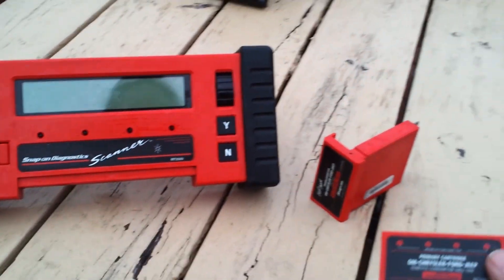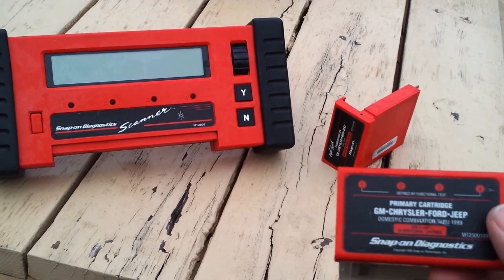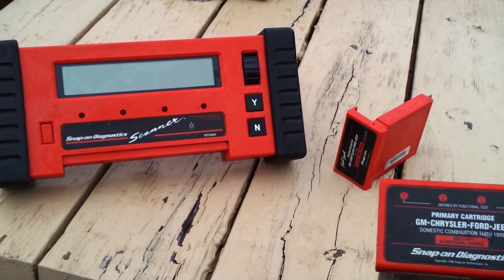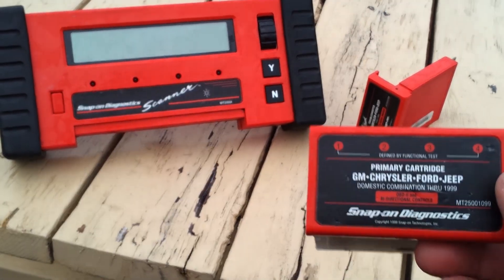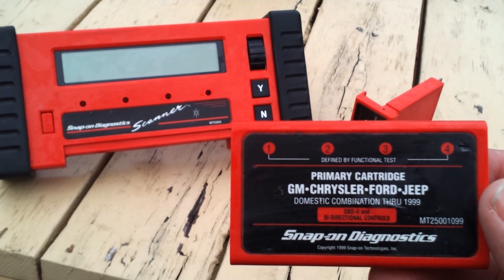I just have to pick up a cable on eBay. I got this for $200 from a local. Also got a couple more modules here for Asian products, which I won't be using now, but this is what I'm going to be needing for my 1990 Jeep.